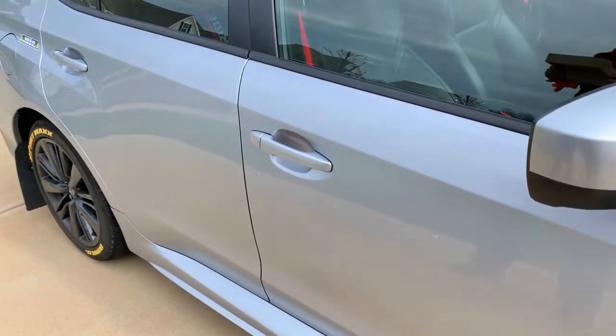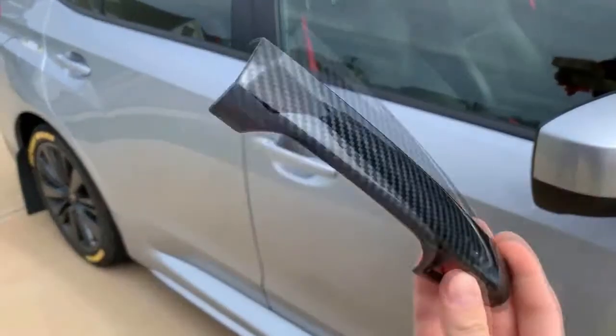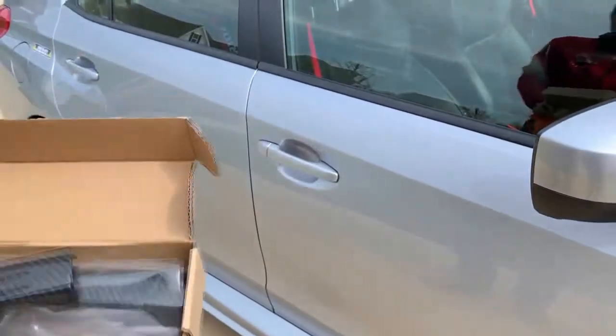Okay everybody, hello, welcome to another installation video. We're gonna install this door handle on here, quick and easy. There's four of these.